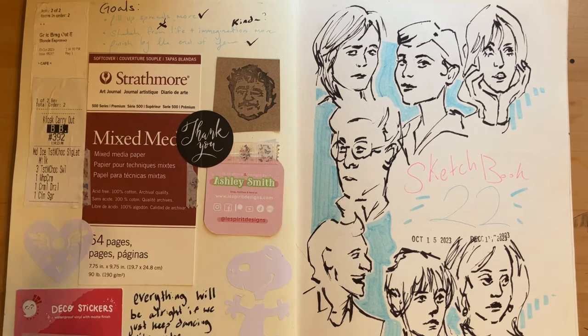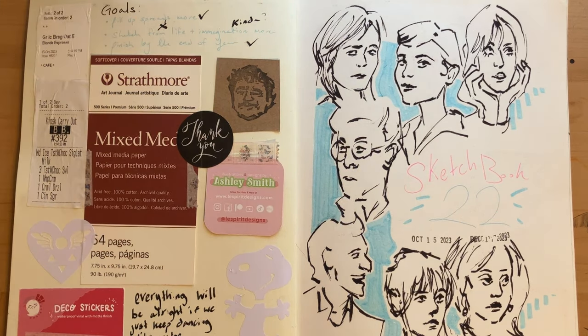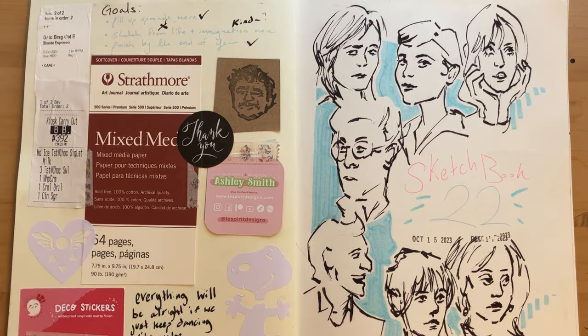Everything kind of feels very rushed, and you'll see what I mean. It's my 22nd sketchbook — I went through and counted all my sketchbooks, and this one puts us at 22.